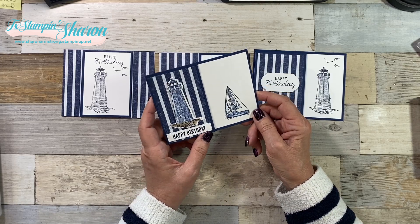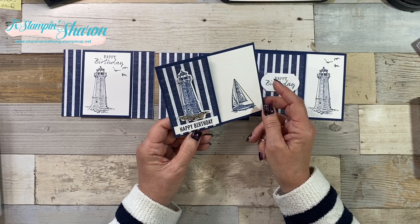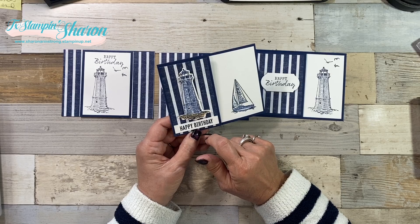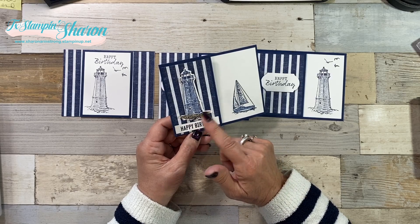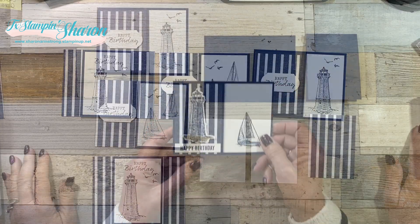A few months back, I shared a gift card holder using the same stamp set. On this one, the only thing I did differently was I used some stamp and blends. You could do watercoloring - you could do anything you wanted to give color to the images.